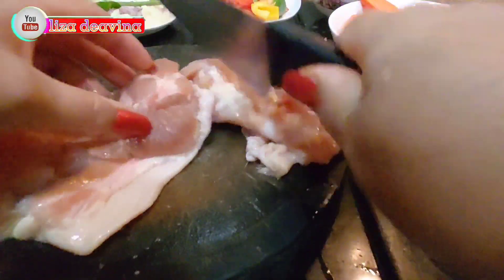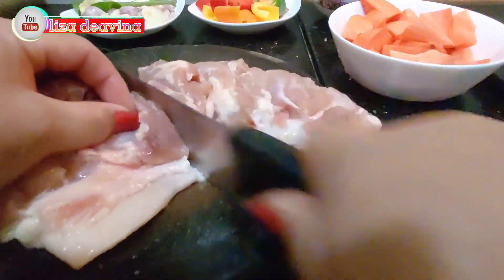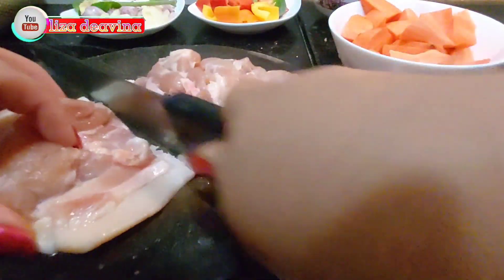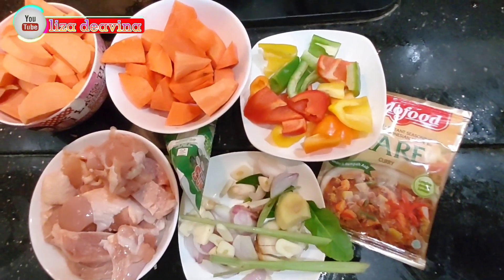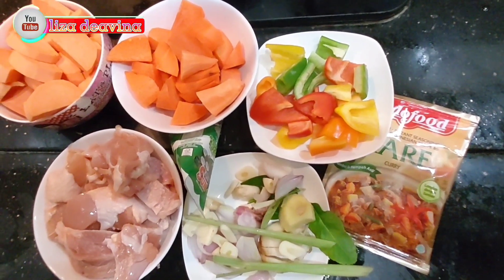Daging ayamnya kita potong sedang atau menurut selera kita. Kita tambahkan pula santan dan bumbu instan.